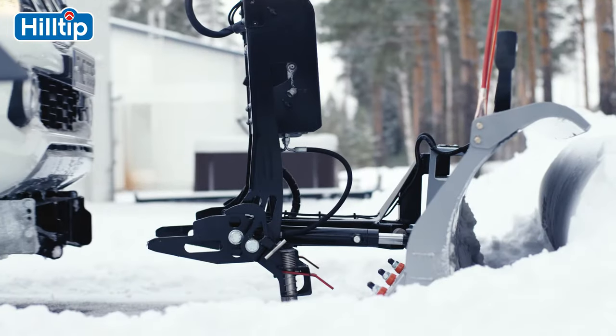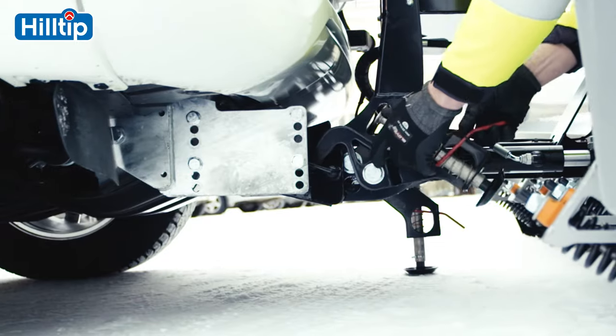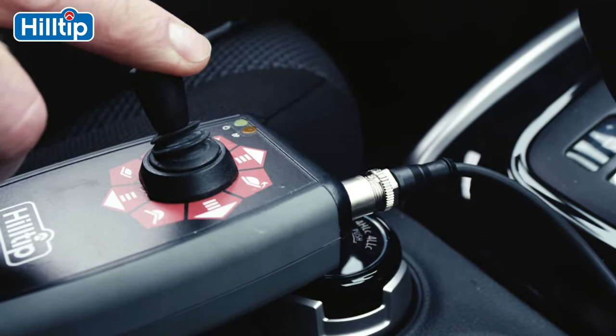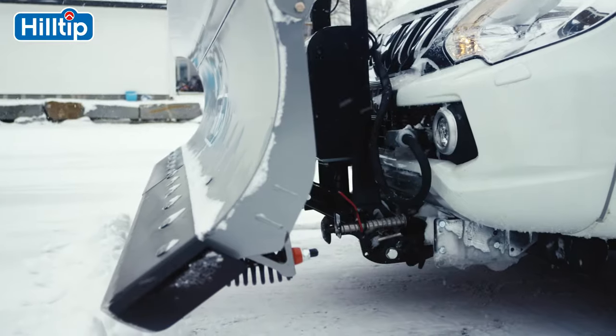Thanks to the Hilltip quick hitch mounts, the plow can be mounted and dismounted in seconds. The in-cabin self-diagnostic joystick lets you fully control the plow from inside the vehicle.